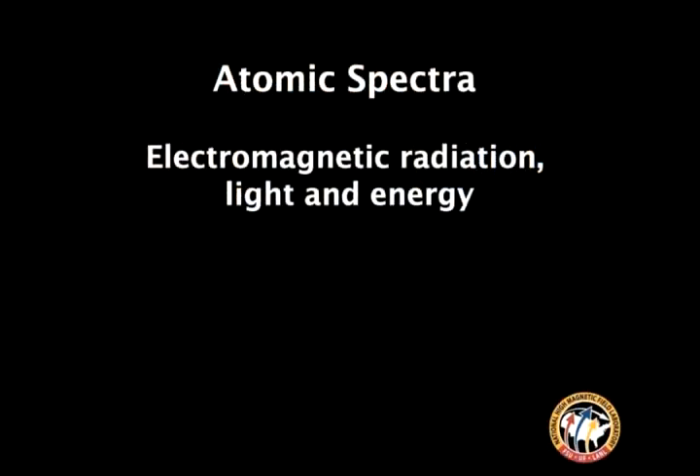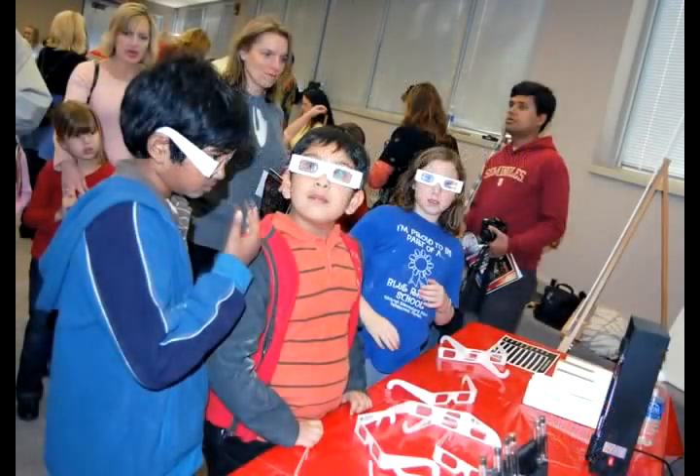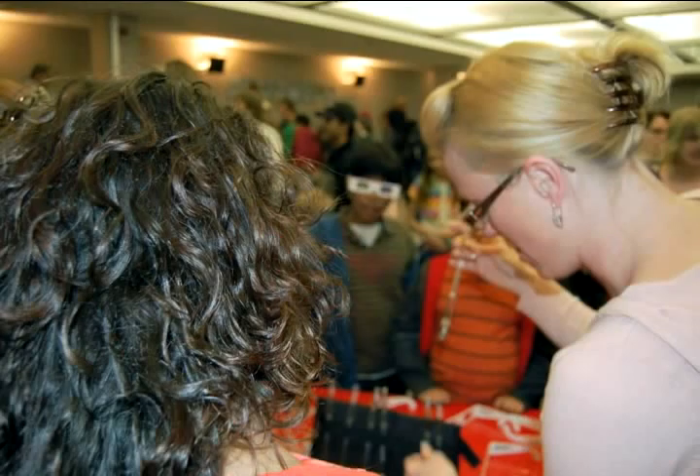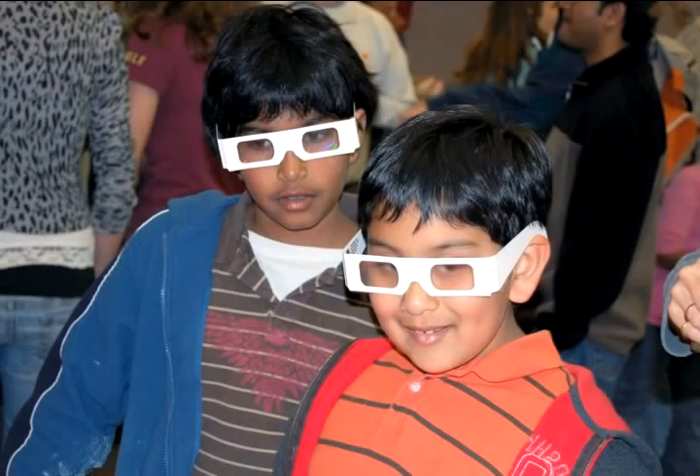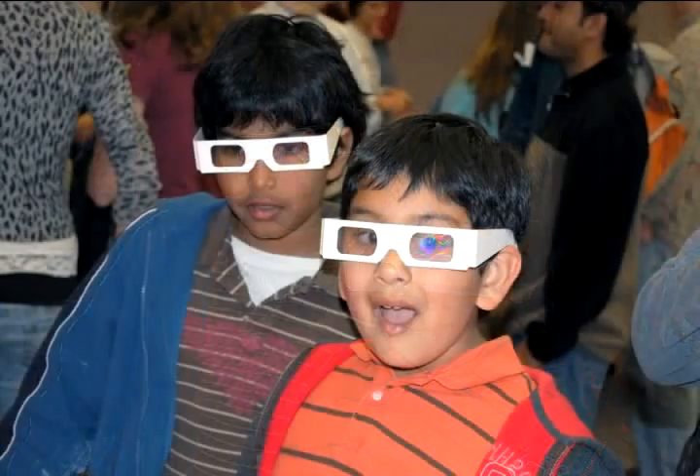We have spectrum glasses to see the visible light spectrum patterns of different gases. Do you want to see carbon dioxide? So now we're going to look at carbon dioxide gas in the tube and see its color pattern. What you're looking for is the pattern out here and underneath, not the color in the center. This is awesome.